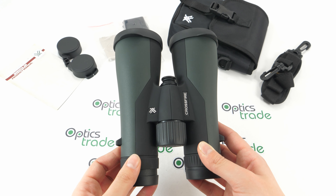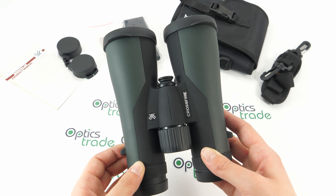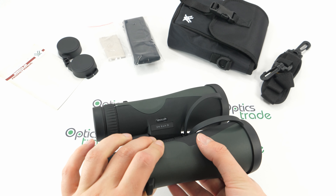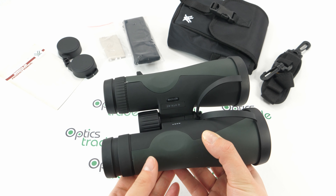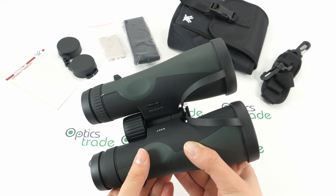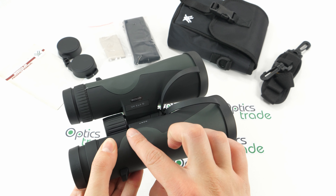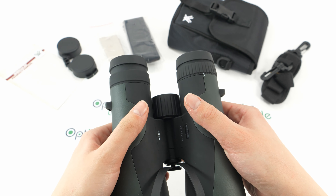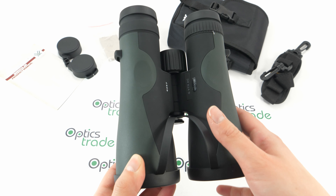They are fully waterproof and filled with nitrogen gas to prevent any internal fogging. They are also protected with ergonomic rubber armoring which protects them against sudden impacts and gives a good grip. You can see there's also a special place for your thumbs, so holding these binoculars is even easier.